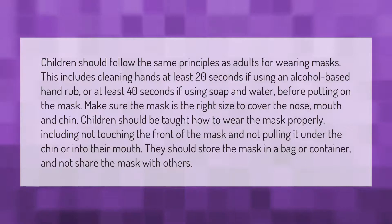Children should follow the same principles as adults for wearing masks. This includes cleaning hands for at least 20 seconds if using an alcohol-based hand rub, or at least 40 seconds if using soap and water, before putting on the mask. Make sure the mask is the right size to cover the nose, mouth, and chin. Children should be taught how to wear the mask properly, including not touching the front of the mask and not pulling it under the chin or into their mouth. They should store the mask in a bag or container and not share the mask with others.